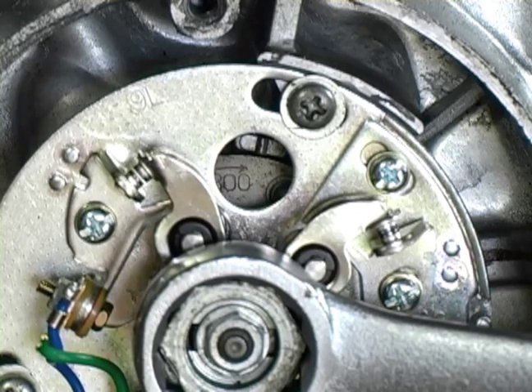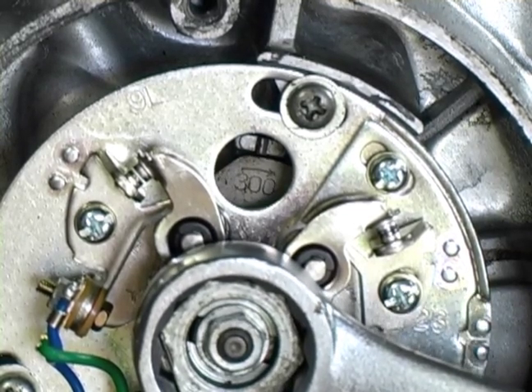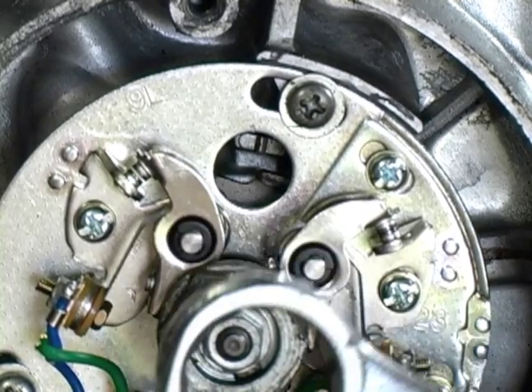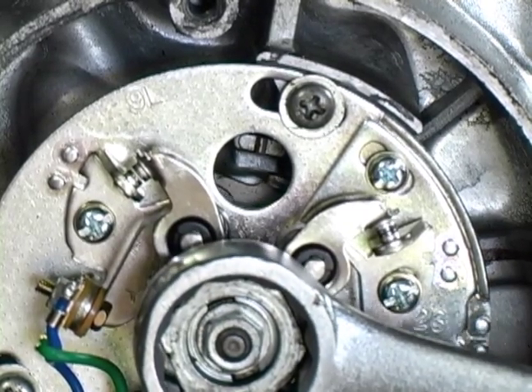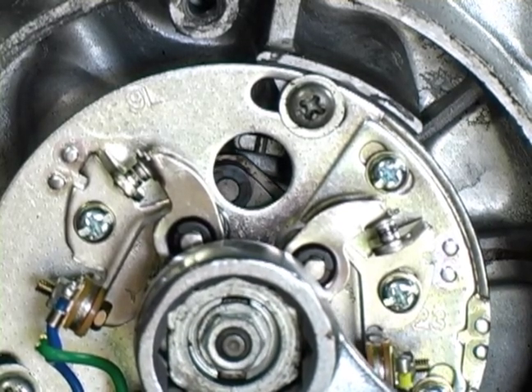Now for the tricky part. We're going to get the actual opening time statically — what we call statically set. In other words, we're not doing it with the engine running using a timing light, not at this point. But we've got to be pretty darn close before we can start this bike up once we put it back in the frame.